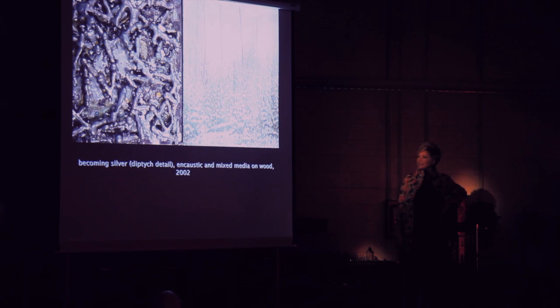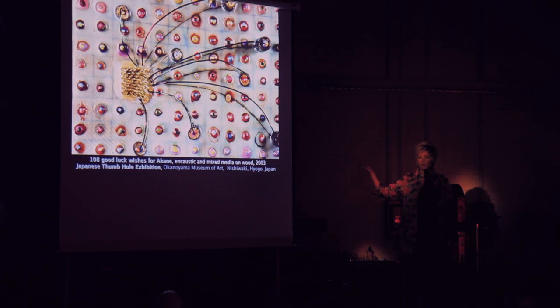My earliest experiences with encaustic — I took a workshop in Santa Fe, New Mexico from Paula Roland. She is one of the premier encaustic monoprint artists. Those first two prints were the things I did at the workshop; it was a three-day deal. I came back — I was in school at the time — and these were some of the first things I did.